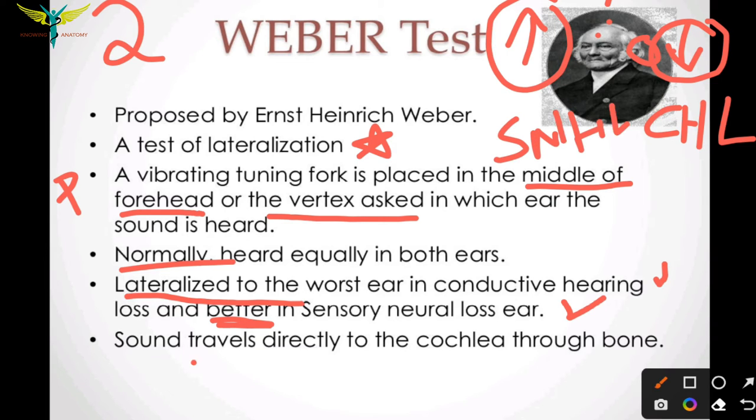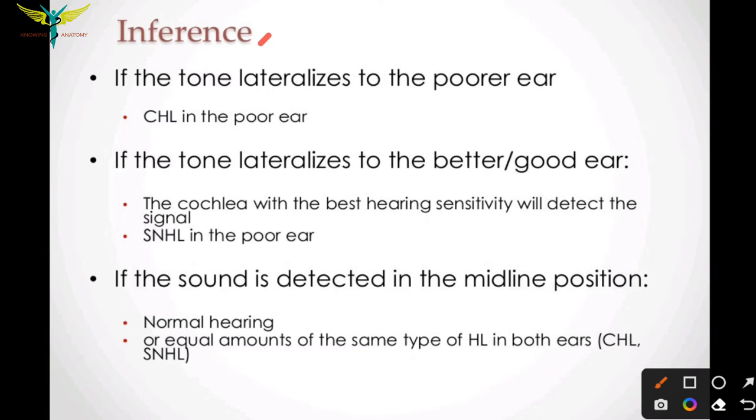The mechanism of the Weber test is that sound travels directly to the cochlea through the bone. In inference: if a tone lateralizes to the poor ear, it indicates conductive hearing loss; if the tone lateralizes to the better or good ear, it indicates sensorineural hearing loss.